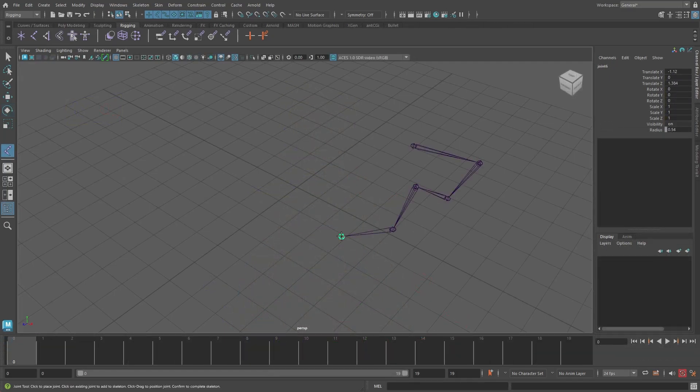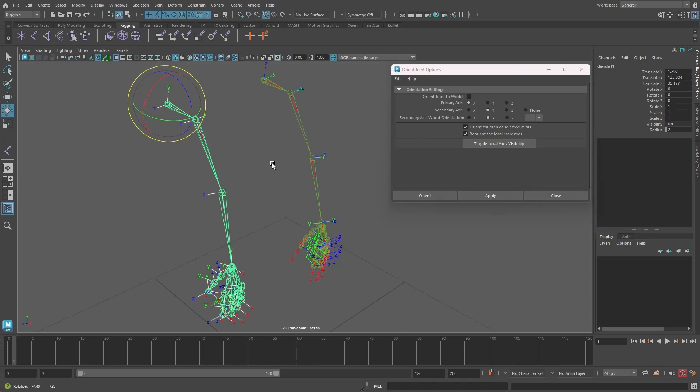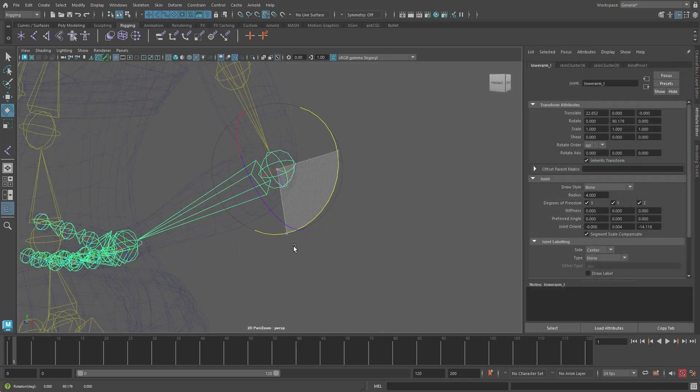First we will begin by exploring joint creation, as well as discussing the importance of rotational axes and rotate orders, before looking at ways to avoid gimbal lock.